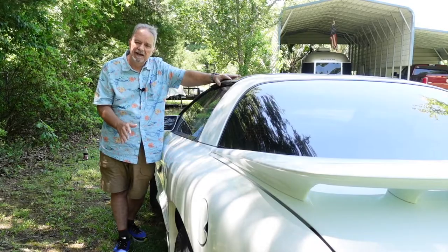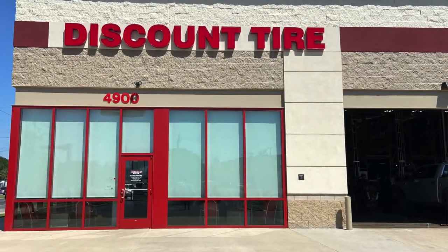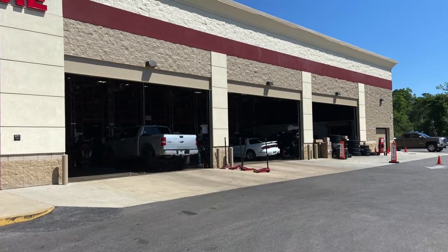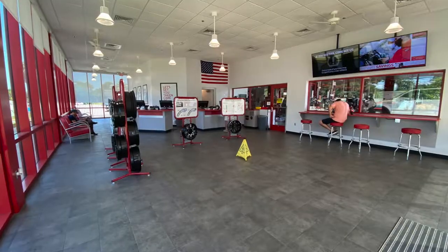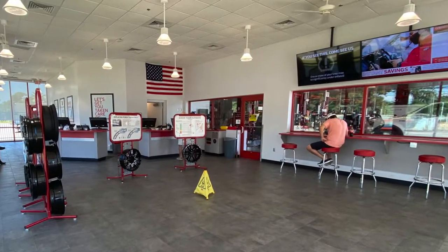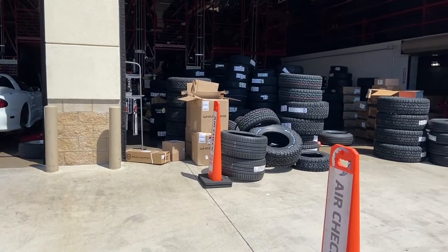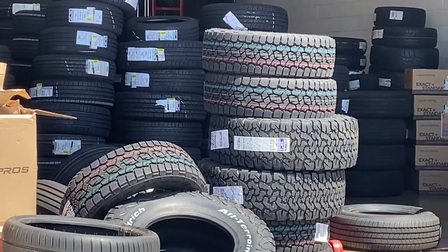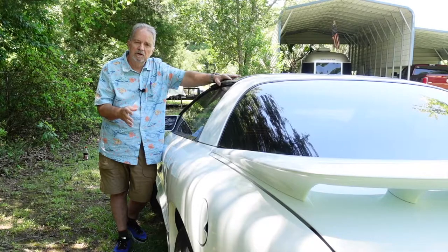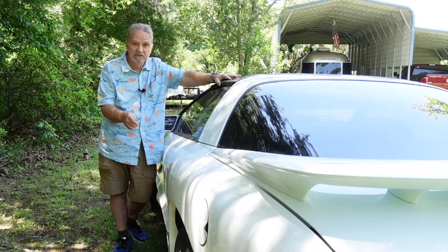I ended up going to Discount Tire. The sales rep there is a great individual — I highly recommend Discount Tire because they take their time, they have the patience, they understand your vehicle, and they want to make customers happy. He found a set of wheels we thought would work, and ordered tires as well, because the tires I had were going on eight years old and I don't run tires more than six years maximum.